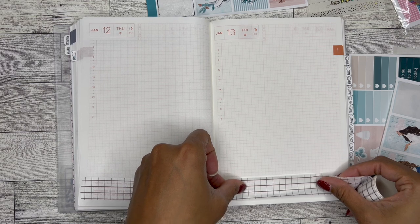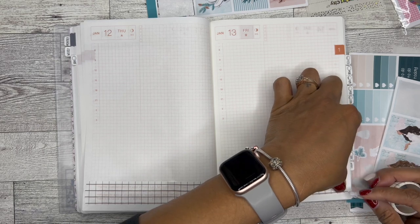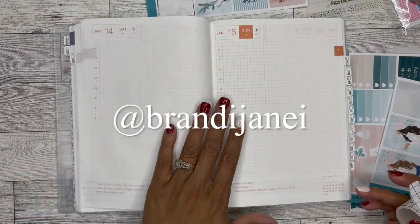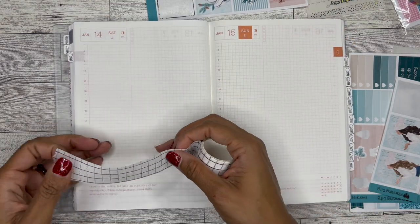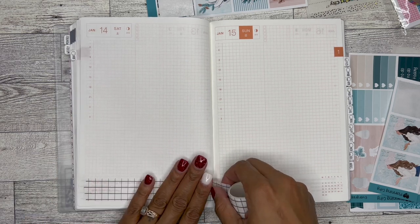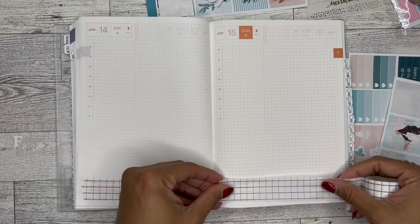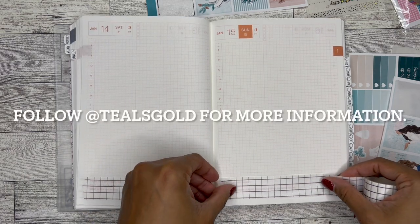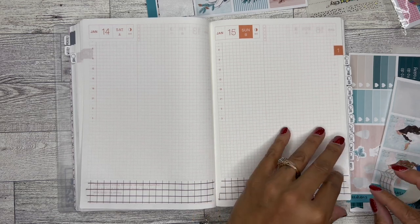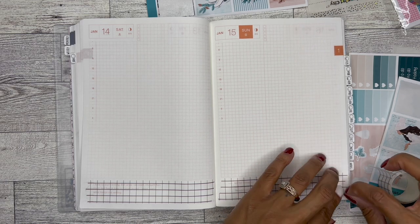That's what I want to do — operation use all the stickers. On my Instagram, I saw a post where if you take the backing parts after you use all your stickers and just put them in a stack, you can see how many full sheets of stickers you were able to go through throughout the year. I just thought that was really cool. So I'm going to try to remember to do that — no guarantee, but I am going to try.